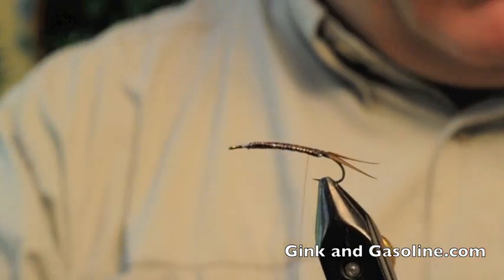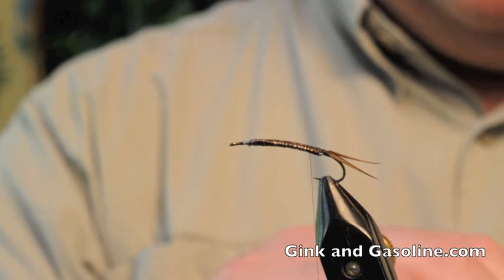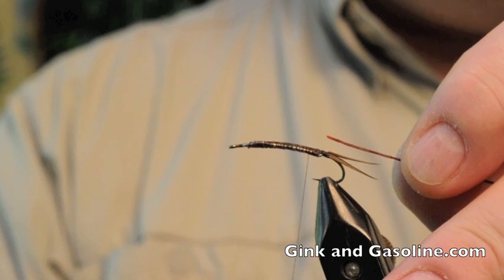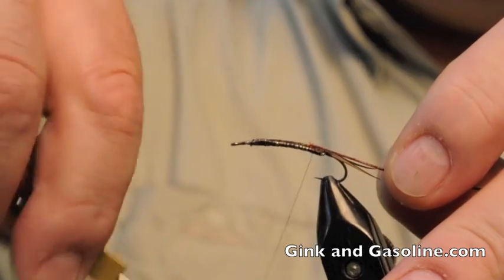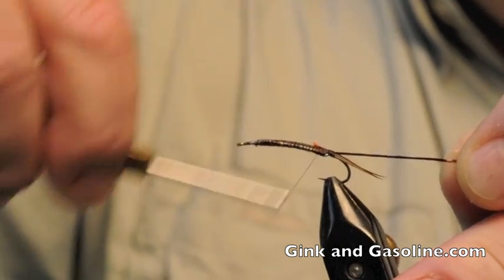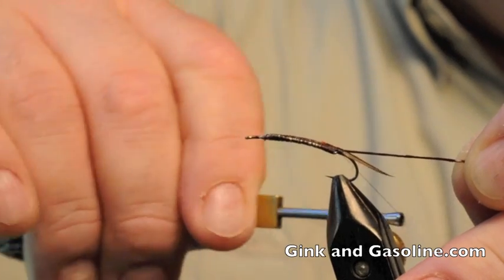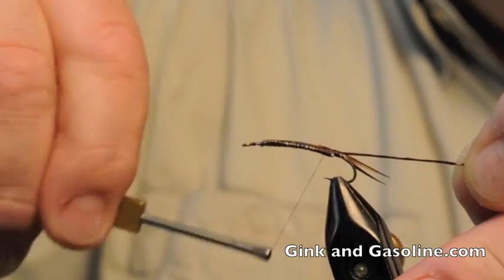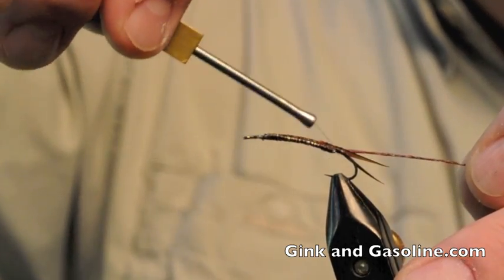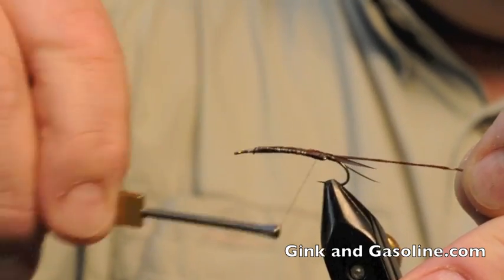Now the next thing we're going to do is tie in our ribbing. What I like to use is some brown floss that I've applied Dave's Fleximent to. I twist the floss, apply the Fleximent, let it dry — and it gives me this ribbing material that I like to use for these flies. So I'll just tie that in at the tail, and take a couple wraps around the tail to make sure it's flaring out to my liking.